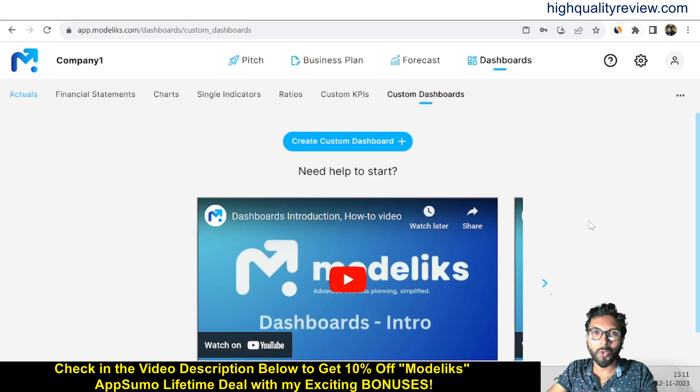Hello friends, welcome to my Modelikes review. Modelikes creates a financial plan, pitch deck, and business plan for startups and SMEs. With Modelikes you can build a simple to advanced financial plan for any business. You will get fully guided financial planning, financial model templates by industry, automated financial statements, driver-based financial plans, and more.